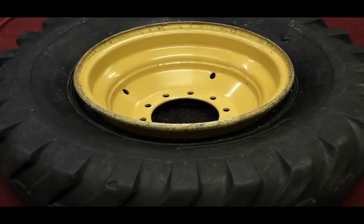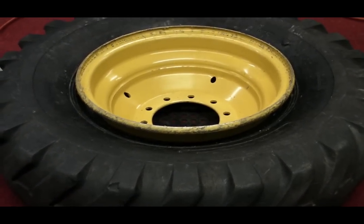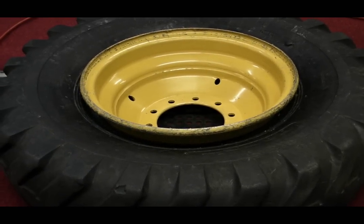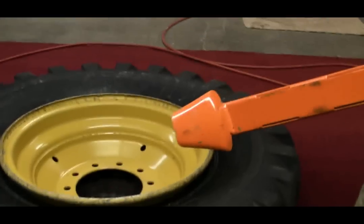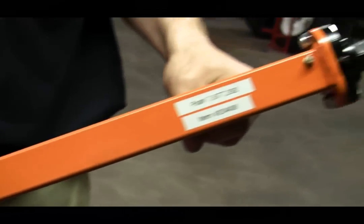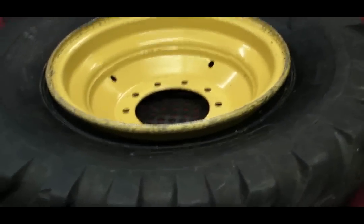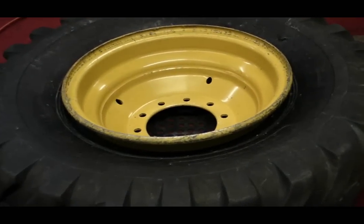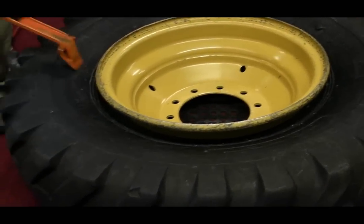Here we have a 14-24 inch grader tire. This is a particularly difficult tire and rim combination. We're going to remove this tire with the new tech impact driven tire demounter from ESCO. Bear in mind that this tire and wheel — the wheel in particular — has been well lubricated with a heavy lubricating paste.